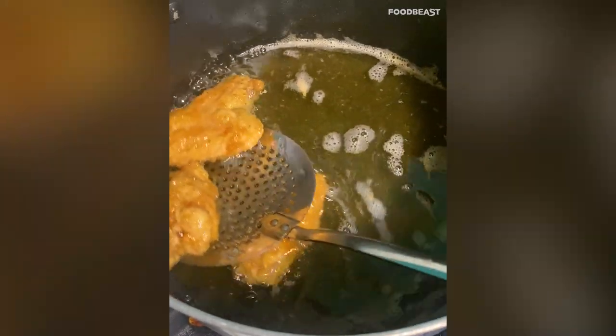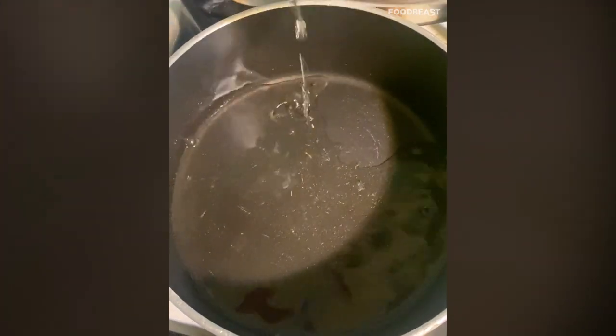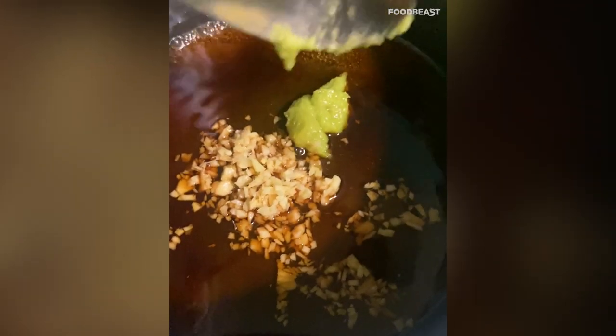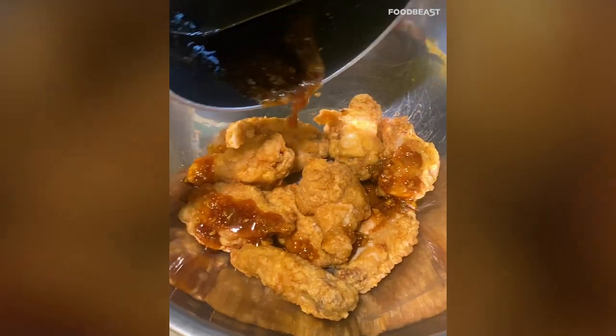For the honey wasabi glaze, place a small saucepan on medium-high heat and stir together three tablespoons of mirin, one tablespoon of rice vinegar, one tablespoon of soy sauce, two tablespoons of honey, one teaspoon of finely chopped peeled ginger root, and two teaspoons of wasabi paste. Bring it to a boil.